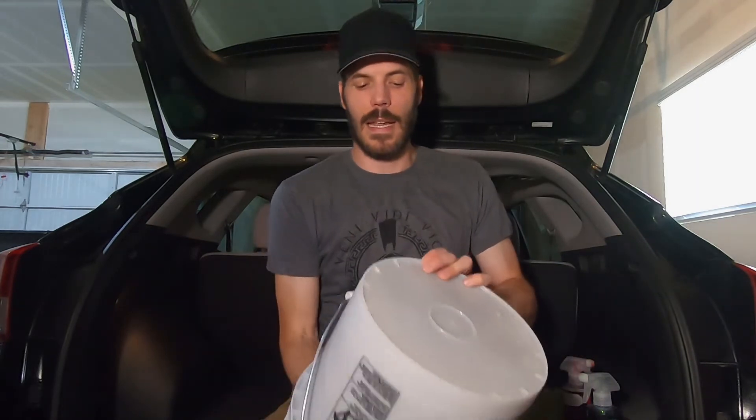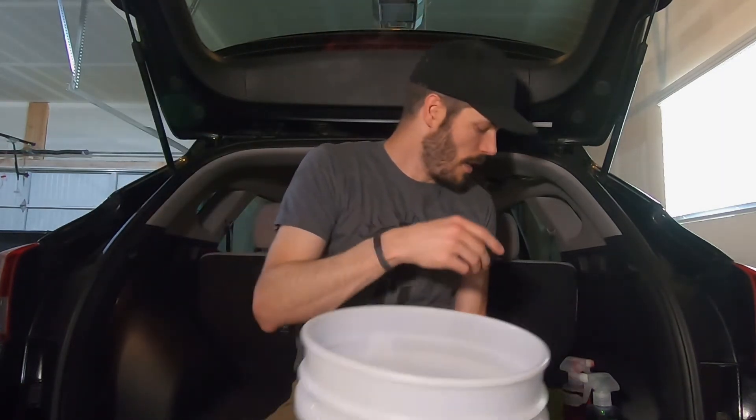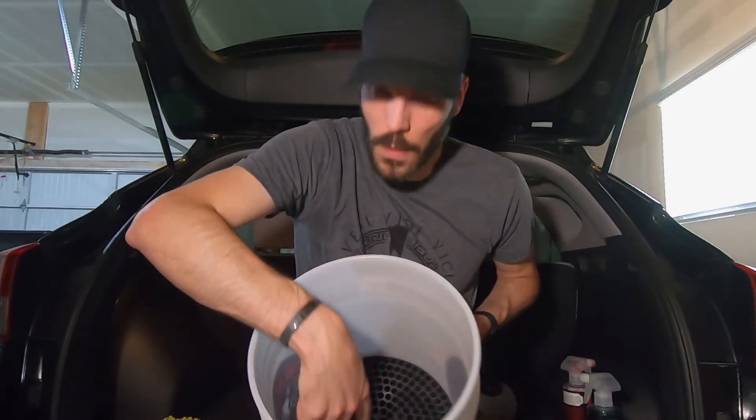The last thing I use with this kit is the bucket that came with it, and inside there is a dirt guard. If you don't know what this is — you fill the bucket with water and put this in. When you rinse out your wash mitt and rub it through to get all the dirt off, the dirt will actually trickle down inside the holes and get away from the water you're using, so there aren't any particles to cause swirl marks or scratches. I haven't noticed any scratch marks anyway, but it's nice to have that piece there.